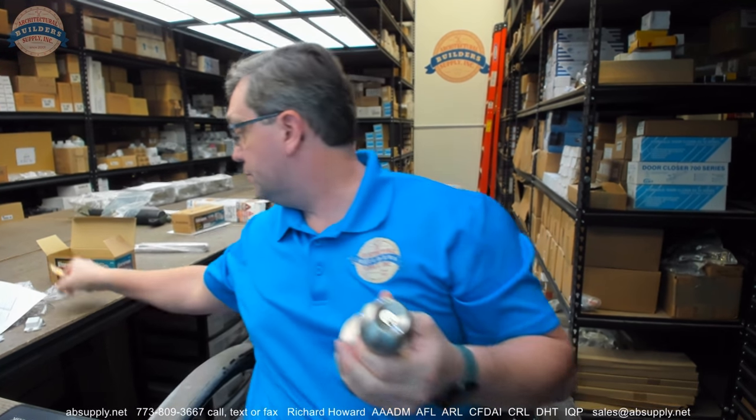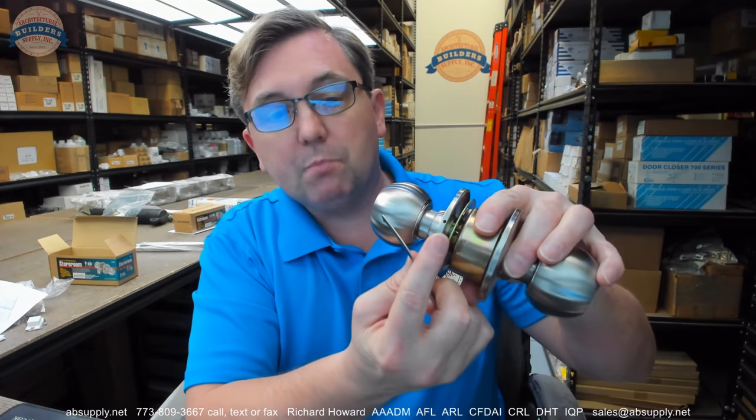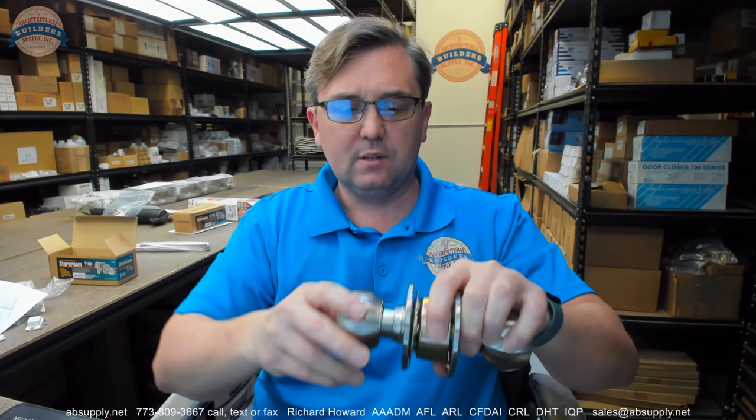The last thing included is a tool — not an emergency tool, just a tool you would use to remove or replace the knob. I could have used this end to remove the knob earlier. The other part of this tool is a spanner wrench. On the inside trim there is a small hole — you can insert your spanner wrench there and rotate it to draw the trim down tight to the door. The next step is to show you how this lock gets installed.